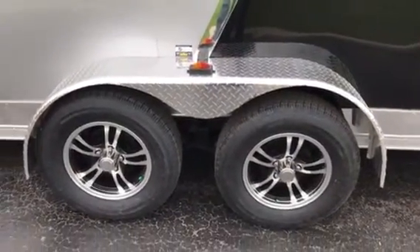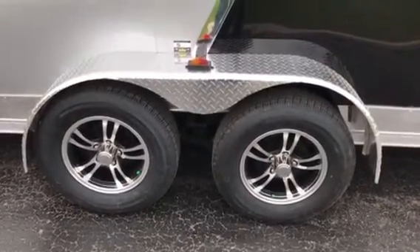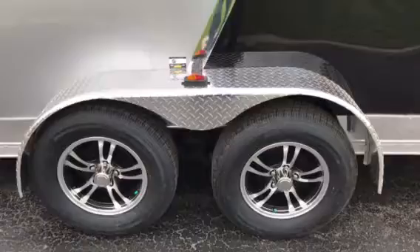It is 7K GVW, so you're going to have 3,500 pound axles. They're going to be easy lube — they're going to be the Lipperts with the 6-year warranty.